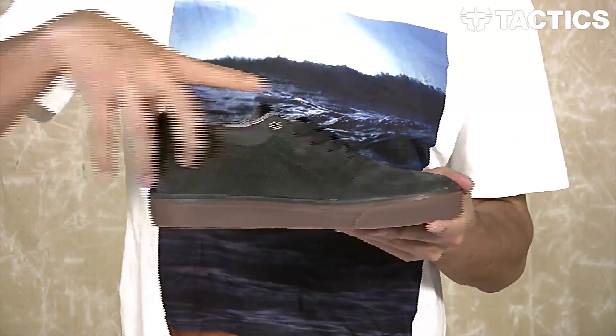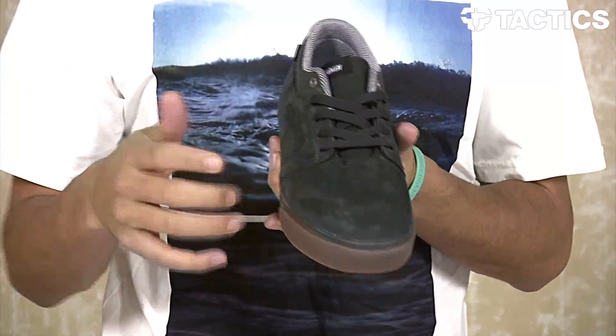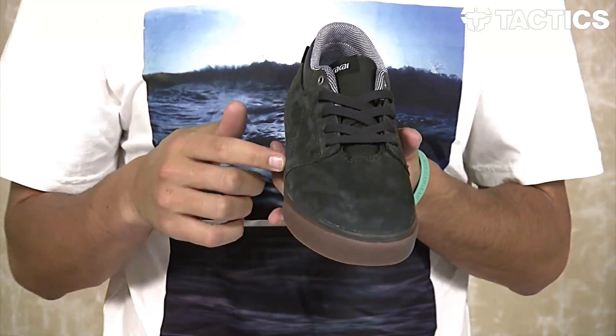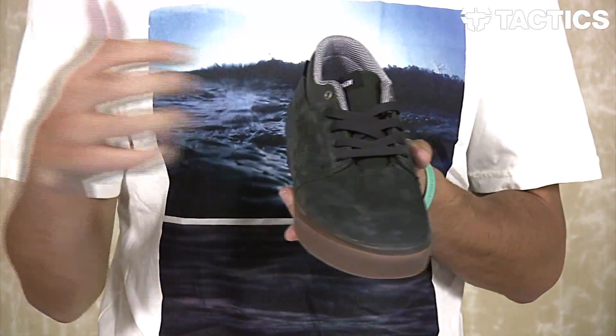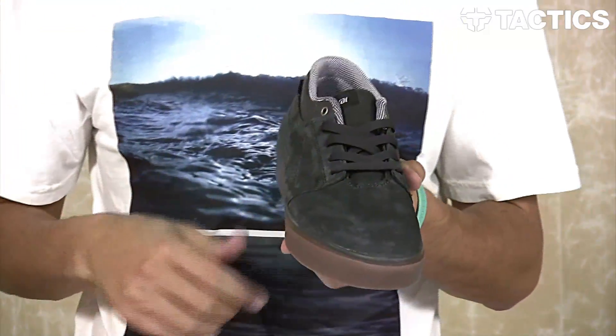You've got that suede or canvas upper with a big one-piece toe cap that's going to be durable — great for skating because there's no panels to be ripping. You've also got some hidden lace loop eye stays behind this panel, so if you want your laces to last a lot longer, lace them through there.